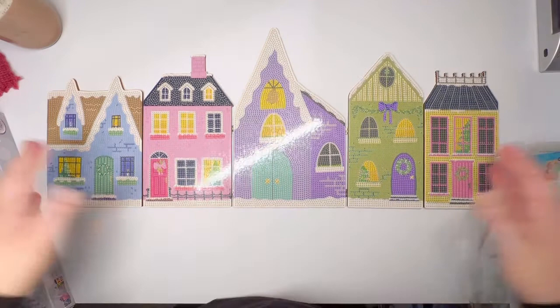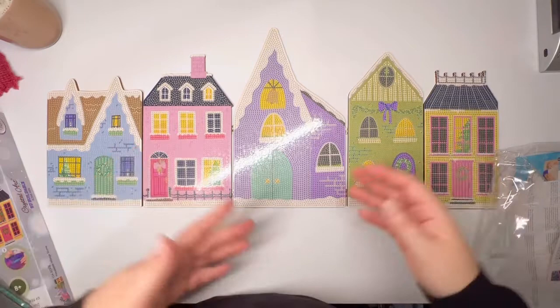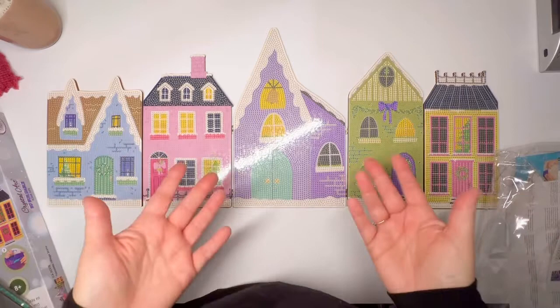Thank you so much for joining me. I hope this has been helpful for you. Like I always say, please practice kindness. It's the holidays — people get aggravated, you don't get the item you want because it sells out, and just be kind. It's just easier and better to be kind. And in return, I hope that you have an absolutely wonderful day and I will see you again real soon.